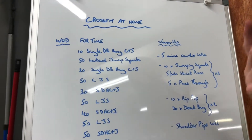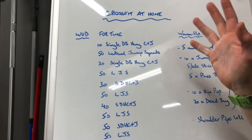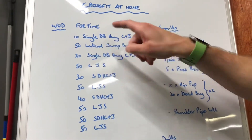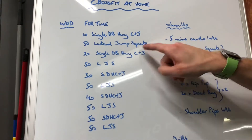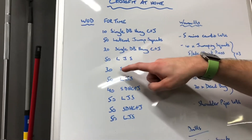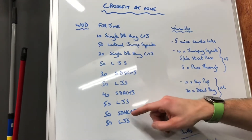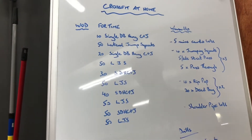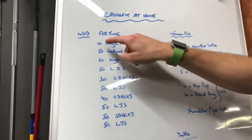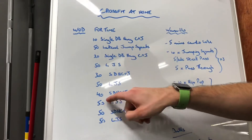For time, this is a chipper. You will do 10 single dumbbell hang clean and jerk — we'll demo those, and Sarah's going to be the demo girl today. Then you will do 50 lateral jump squats, then come back and do 20 single dumbbell hang clean and jerks, then again 50 lateral jump squats, then 30 clean and jerks, 50 squats, 40 clean and jerks, 50 squats, 50 clean and jerks, and then 50 squats. So it's always clean and jerk followed by lateral jumping squats. The clean and jerks go up in 10s: 10, 20, 30, 40, 50, and the lateral jumping squats are always 50.